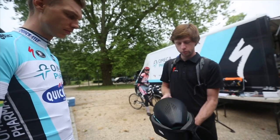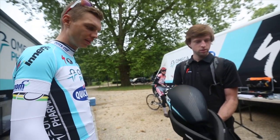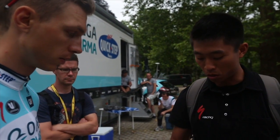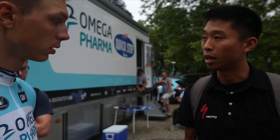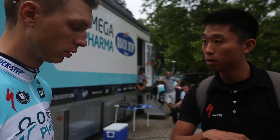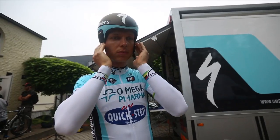Alright Tony, the new S-Works McLaren TT. Hold that for me. So this helmet, in terms of performance, is faster than the old one at every yaw angle, at every crosswind angle. And the other thing that's good is this thing — the shape — is much more robust than the previous helmet was.